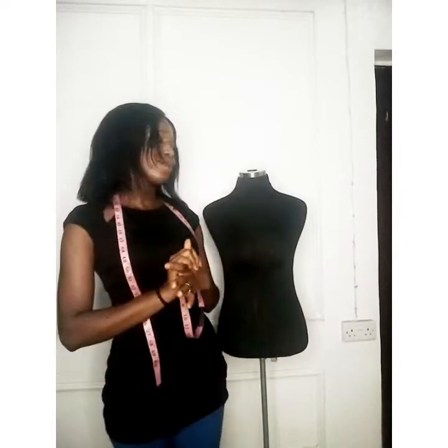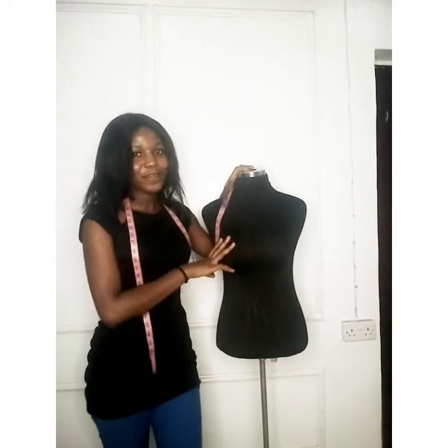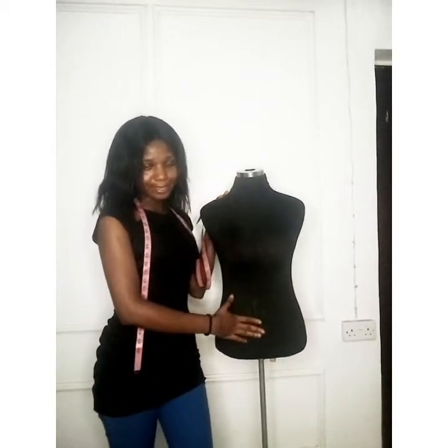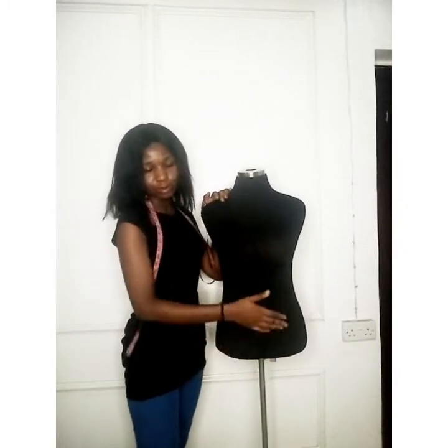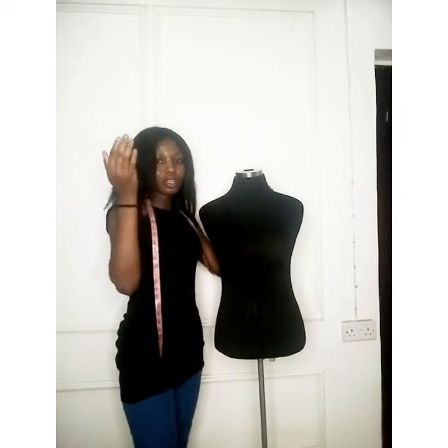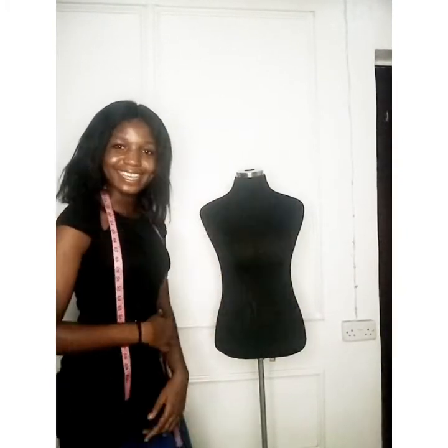Hello everyone, how you doing? Today we're going to learn how to take accurate bodice measurements. I'm going to be using my dress form — I call her Zara. I'm going to use her to show you how to take measurements for the upper bodice — anything like your blouse that stops at the waistline. This video is just for the upper bodice; subsequent videos will cover skirts, trousers, and sleeves.